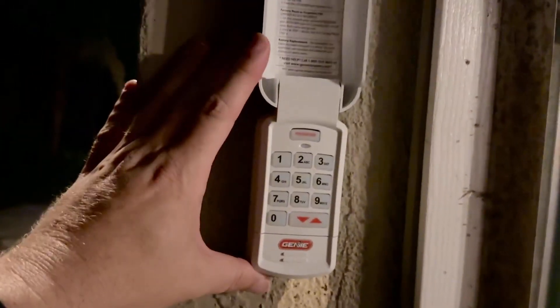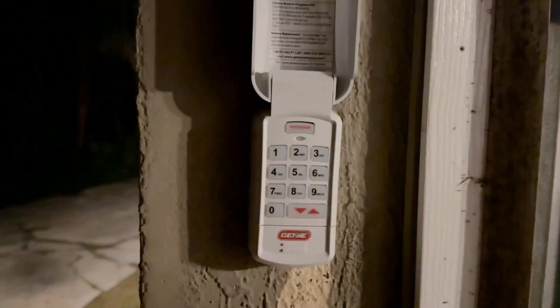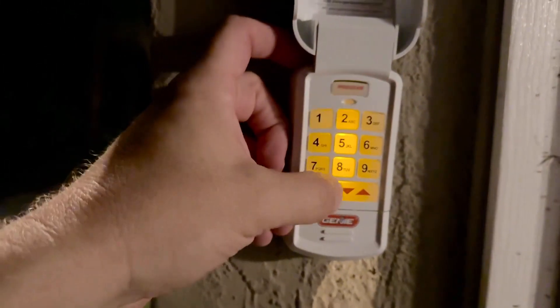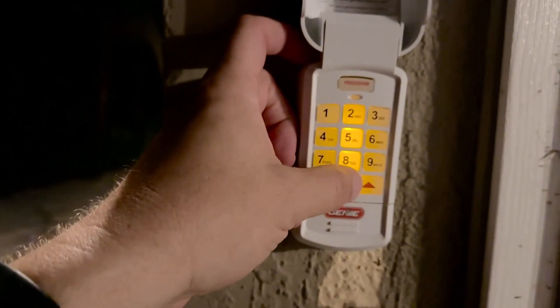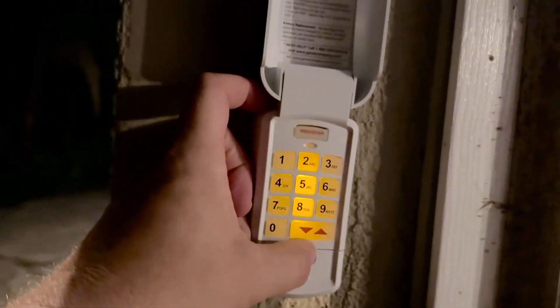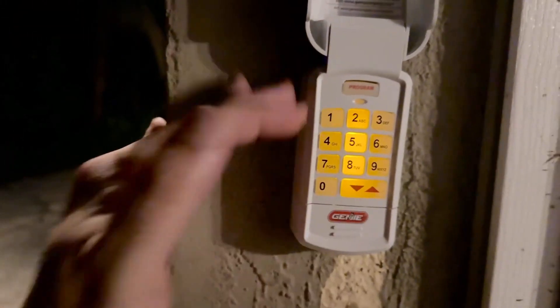To program this was really easy and straightforward. All you do is go over to your garage door opener and hit the program button, then back over here, whatever the default code was, you put that in and just keep hitting the up and down button three or four times until it syncs. Now this is already synced, so if I hit that, it's going to start closing my garage door. If I hit the number three again, it's going to pop it right back open. So now anytime I need to use it, I put that code in, hit this button, and it goes up and down.